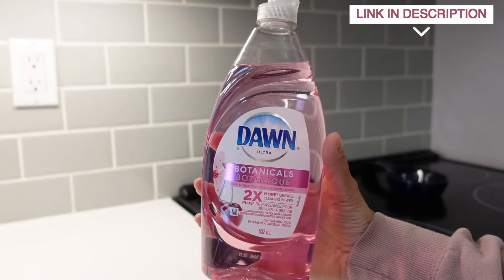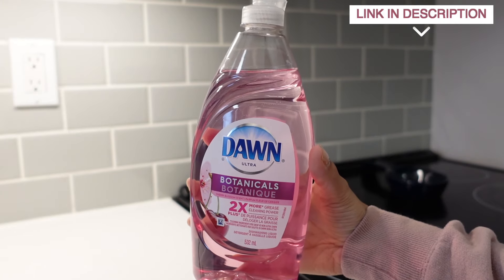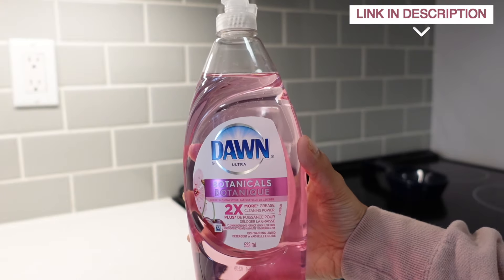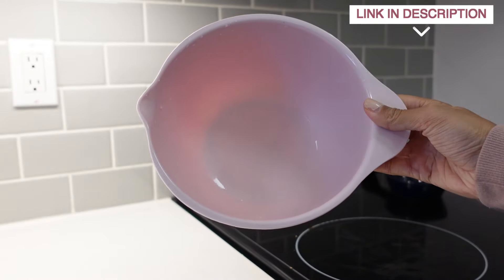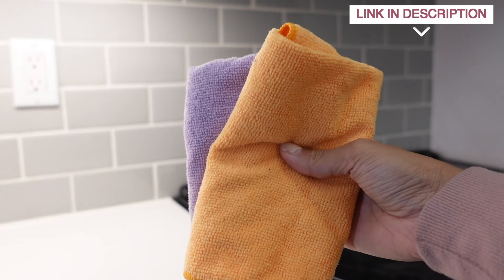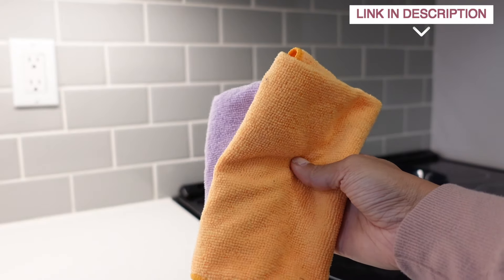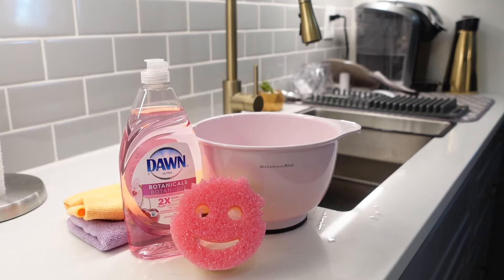Moving on to the next item we have Dawn dish soap — this is the Dawn Botanicals and if you have regular Dawn it will work just as well. Next I'm going to grab a bowl and fill it with a little bit of hot water, so make sure you have a nice deep bowl that you can dunk your sponge into. I also have two microfiber cloths in two different colors — one we're going to keep dry and the other we're going to make wet, but I'll show you that later.